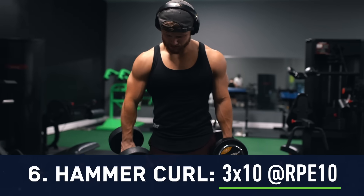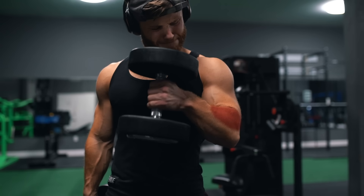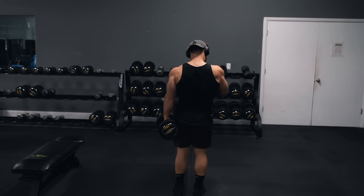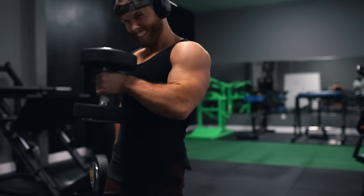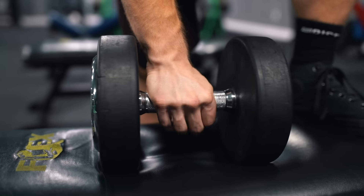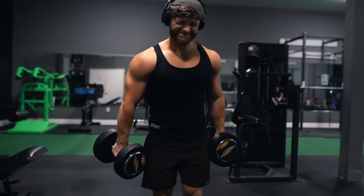We're rounding out the workout with some bicep work: three sets of 10 on the hammer curl. Biomechanically, hammer curls are great for targeting the brachioradialis of the forearm because it's better positioned in the line of pull with a neutral or pronated wrist. There is also EMG evidence showing the biceps are very active on the hammer curl — the only hand position that's really inferior for the biceps is the reverse or palms-down grip. So the hammer curl gives a nice mix of forearms, brachialis, and biceps. One thing I always do is grip the dumbbell in the middle of the handle rather than letting the top head rest passively against my hand, which can reduce forearm involvement.